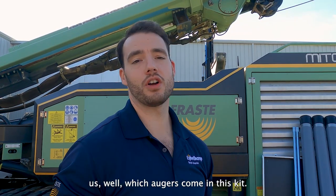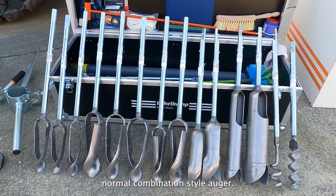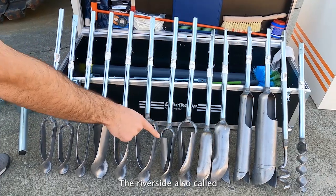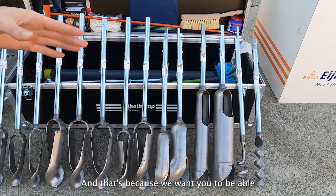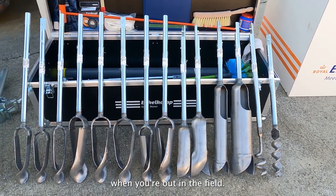Sometimes our customers will ask which augers come in this set, and the answer is yes — basically every auger that we make will come in the set. Ranging from a combination style auger, sand augers, stony soil, the riverside also called the bucket auger, the spiral auger, as well as a stone catcher. That's because we want you to be able to auger through anything and everything when you're out in the field.